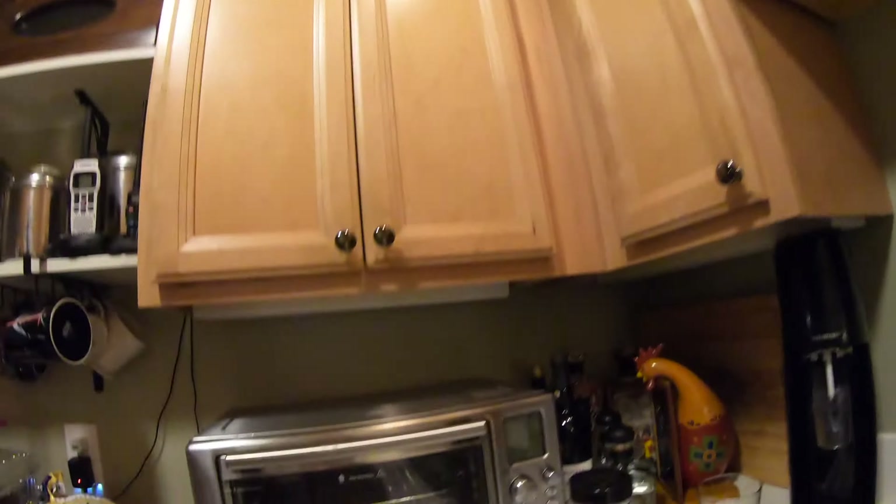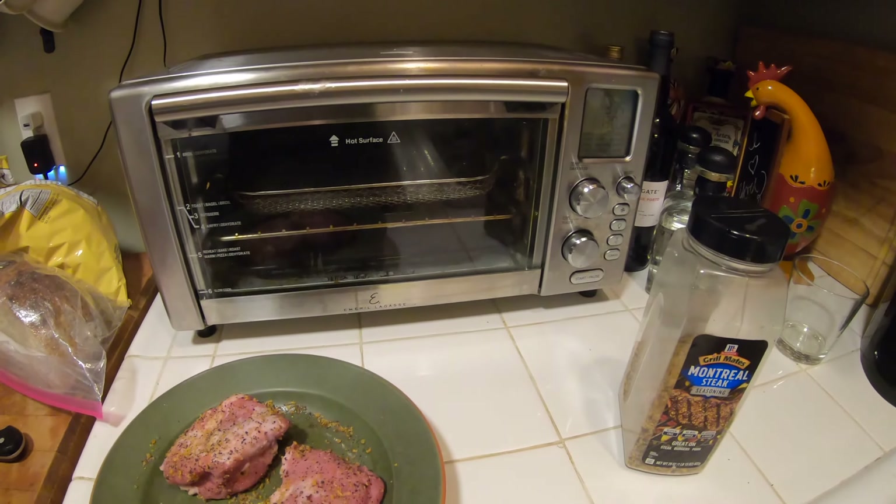Hello everybody, welcome to On Blast with MG. MG your host here. Today we're going to be doing some tenderloin on the Emeril Lagasse Air Fryer 360.